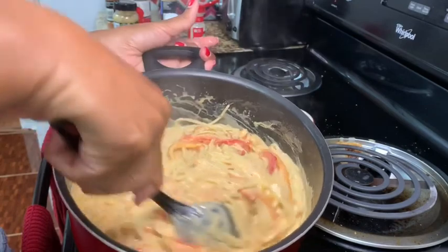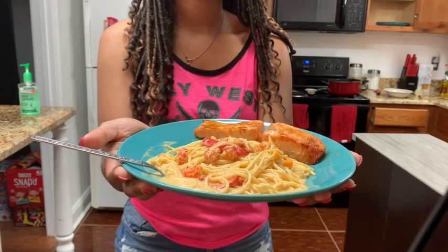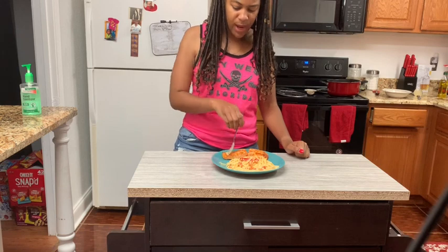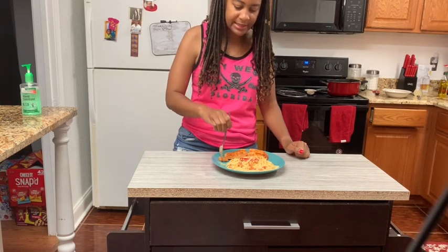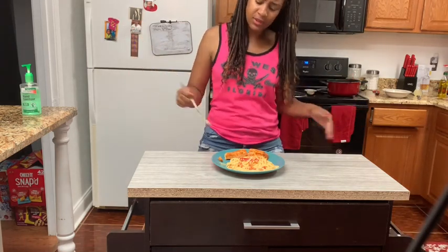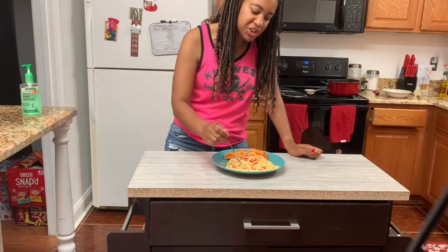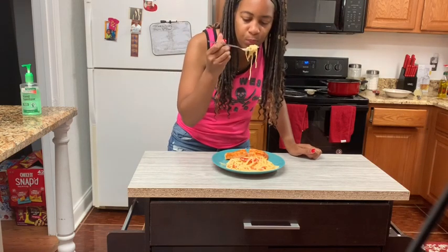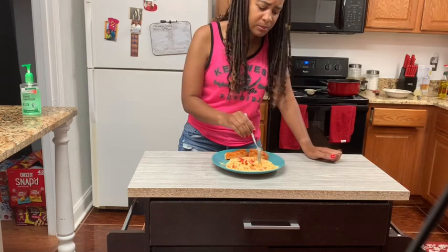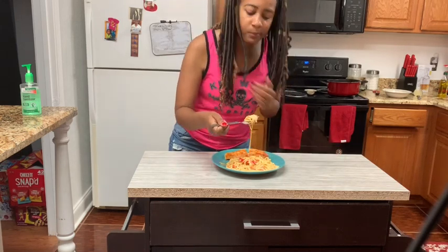Cajun pasta. I did make some brown sugar glazed salmon with it. The salmon is really good with the pasta — creamy, cheesy. These vegetables give it a little kick; you get a little spice up in your throat. This is really good.